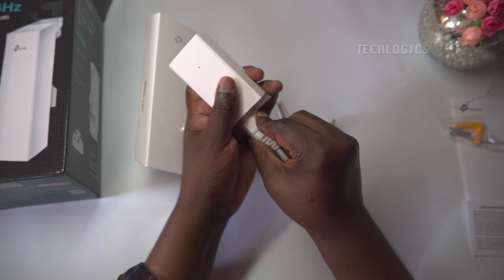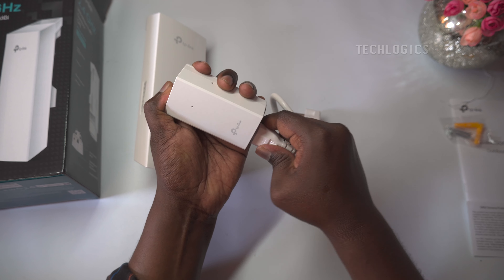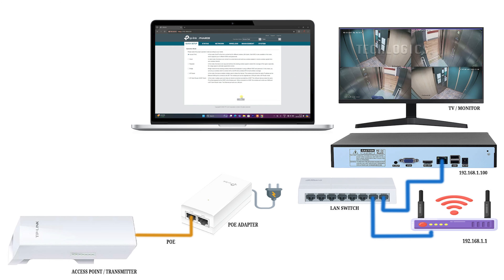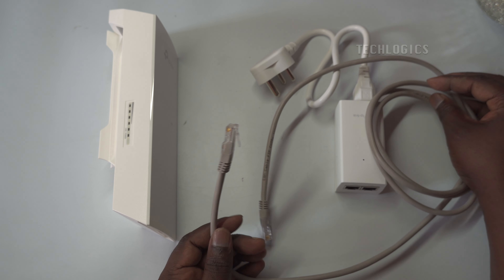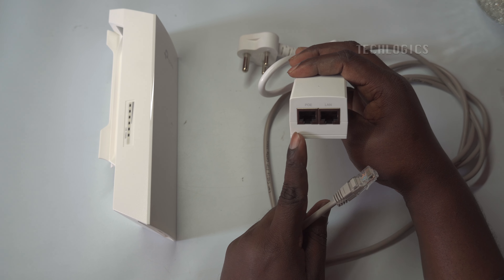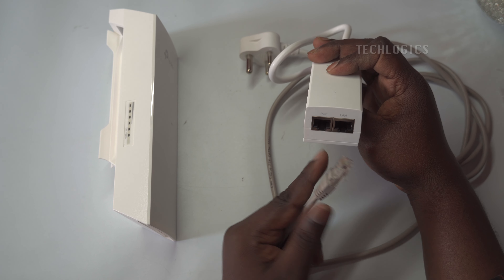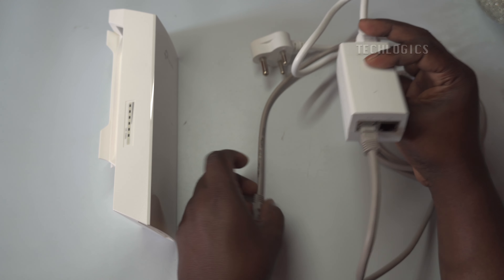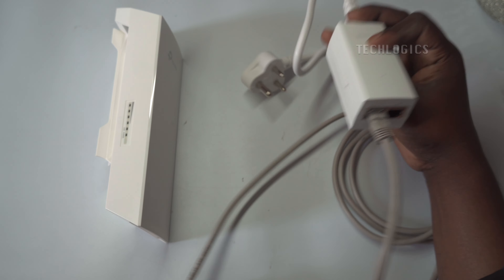Next, connect the other LAN port of the PoE adapter to the LAN port of your PC or laptop. This step establishes a network connection between your computer and the CPE, allowing you to access its configuration interface. After making these connections, power up the PoE adapter. The power adapter has a power LED that confirms it is powered on, which will activate the CPE and initiate communication between your PC or laptop and the CPE.